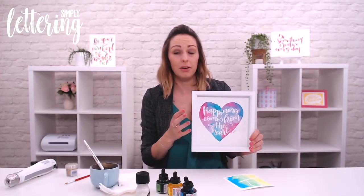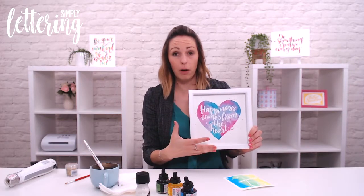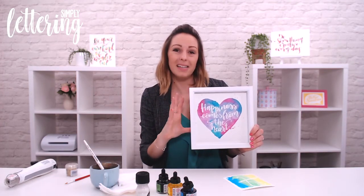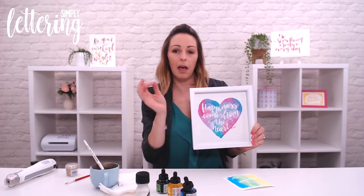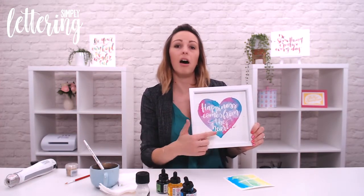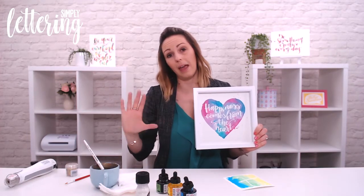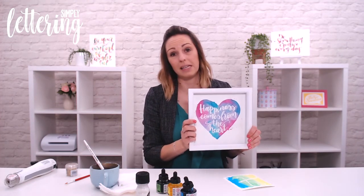So back to our main project — you can now see how I used the masking fluid to write the entire quote out. You do have the template for this quote inside Simply Lettering Issue 2. Use that template, write everything out in masking fluid onto watercolour cardstock, and then rather than splashing water in a square or circle, put the water in a heart shape instead. You can also use masking fluid to draw the outline of the heart to keep your ink within bounds. A very simple project — have some fun resisting with masking fluid!